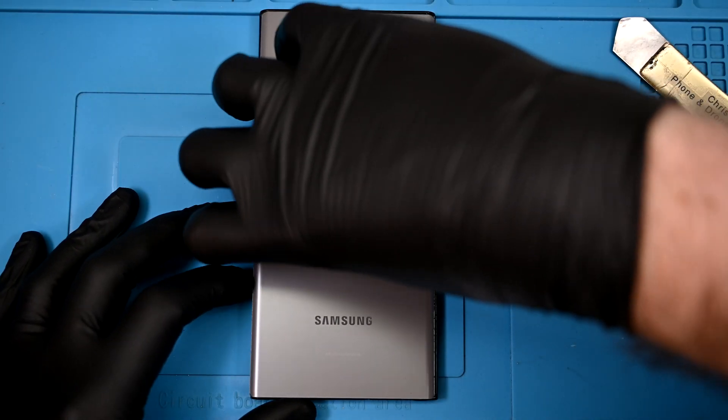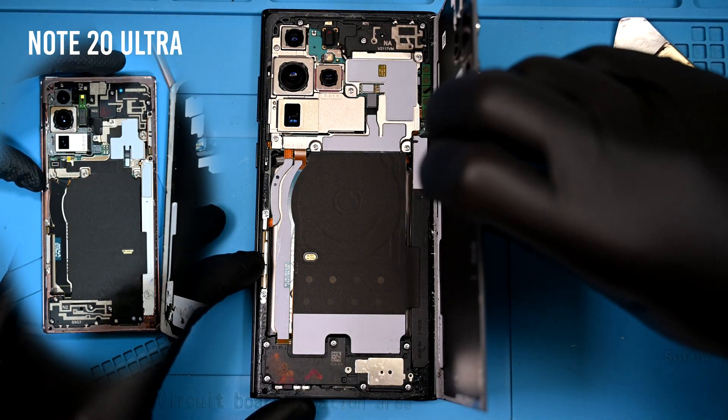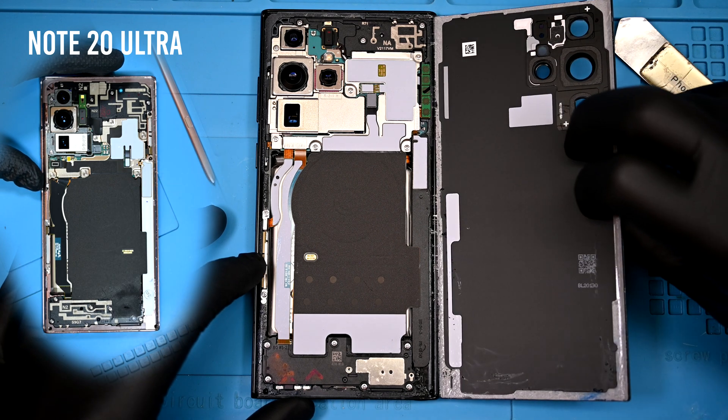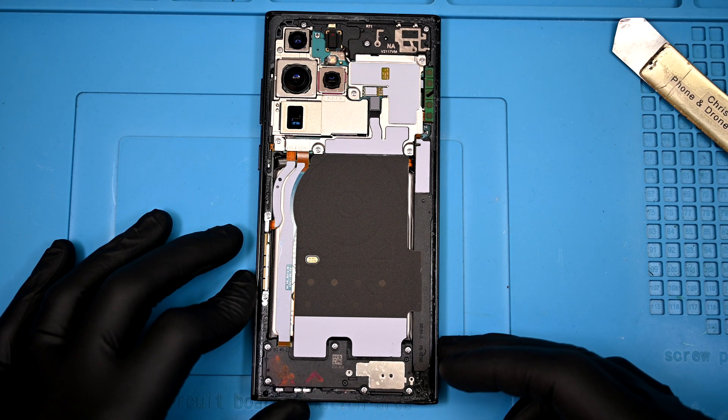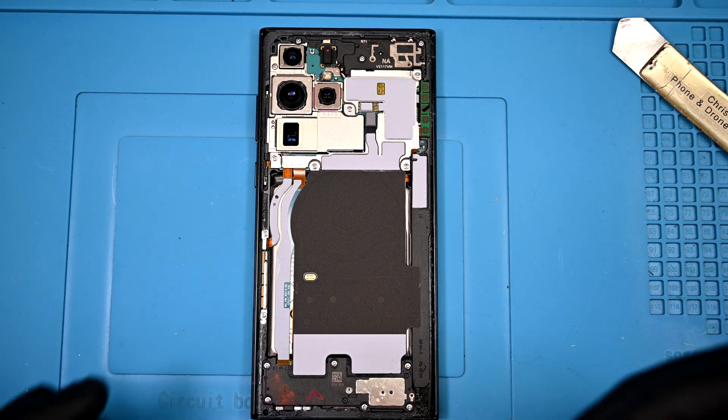Removing the back panel reveals an incredibly familiar design. There are only a handful of differences between this and the older Note 20 Ultra. Even the S Pen is on the same side, though you can clearly see the periscope camera has greatly increased in size.